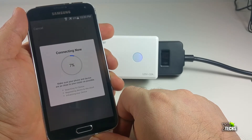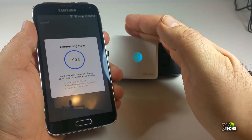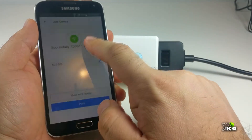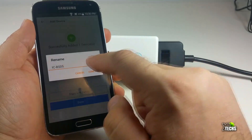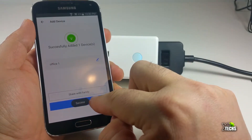It will take a couple of seconds and then you're going to see the plug itself change color. Once that's done, it will take a couple more seconds for the app to sync. You're going to see 100% and it says successful. You can rename it to anything you wish — in this case, I named it Office 01. Then you're ready to use it.